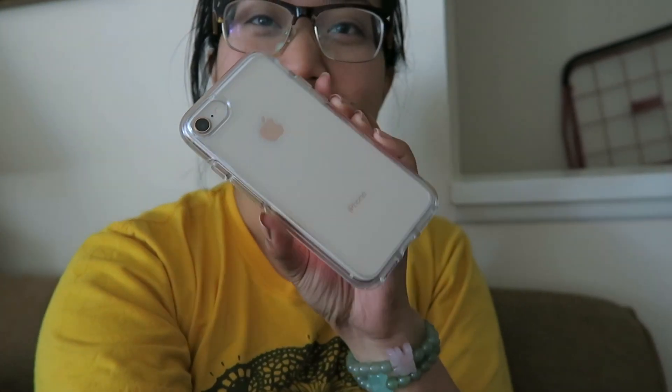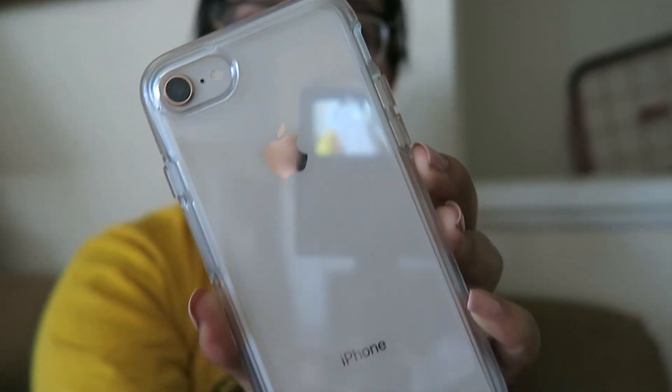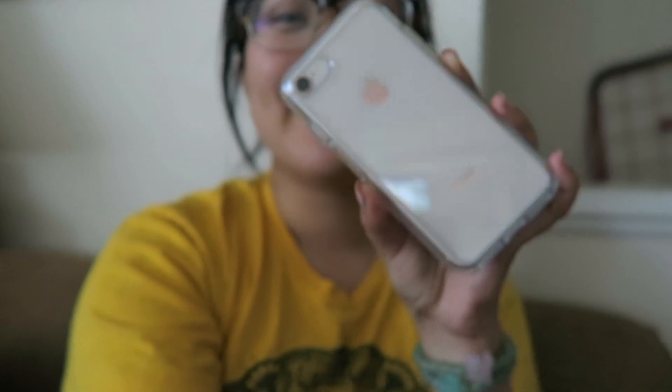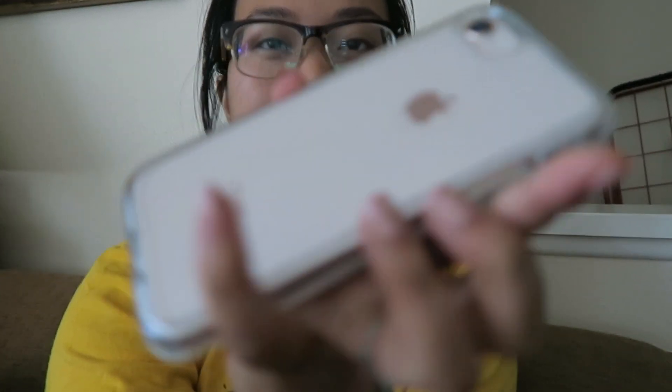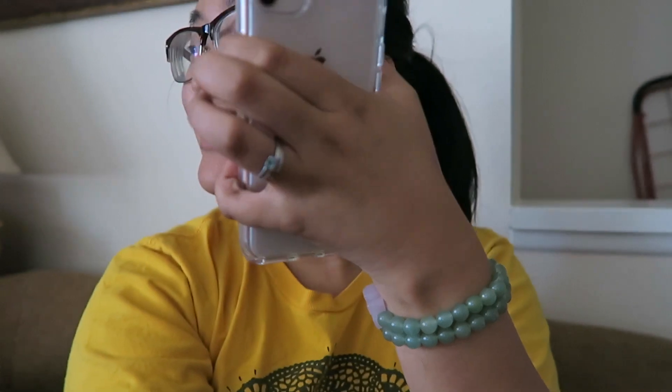What's good? Sorry I've been pretty behind on daily vlogs — I wasn't feeling good the other day. But I actually got this yesterday. This is the iPhone 8; I got the gold one. The guys at Verizon were like, 'This is definitely a chick color,' because it actually does look like real rose gold.